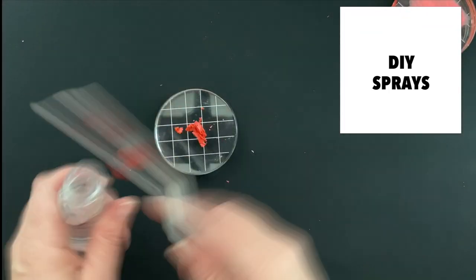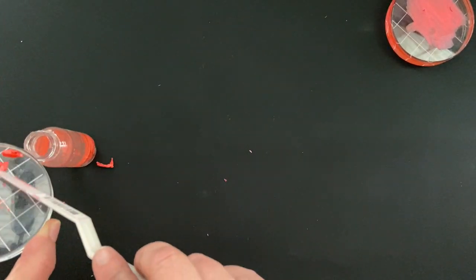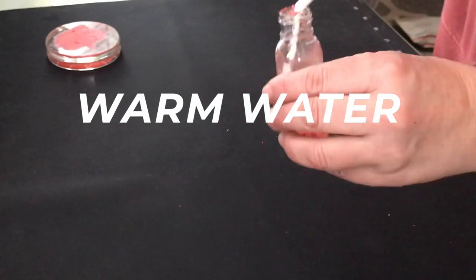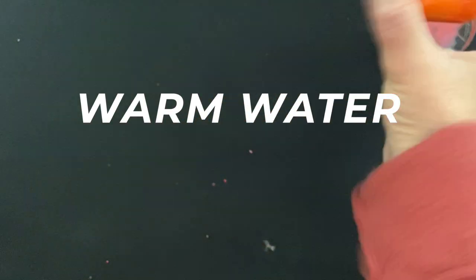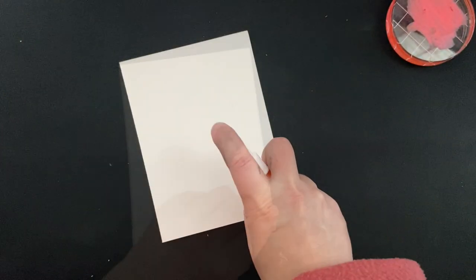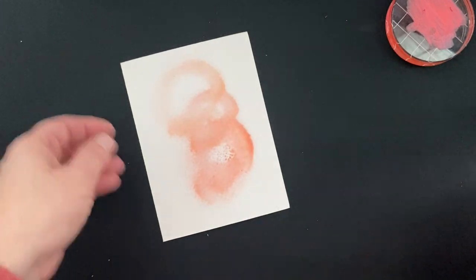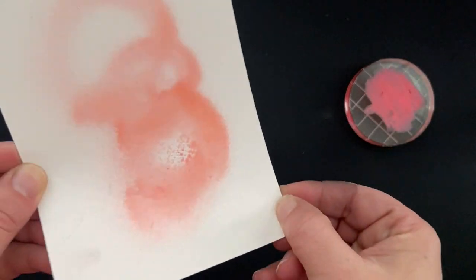I went ahead and cut some off with a spatula, then dumped it into a mister bottle filled with warm water — make sure it's warm water. The color will dissolve into the water in this little spray bottle I got for 50 cents from scrapbook.com. And then I've got my own custom spray. With all the colors and finishes of gelatos, think of all the custom sprays you can create.